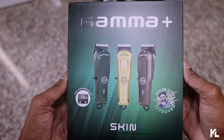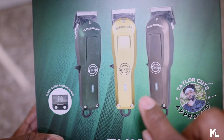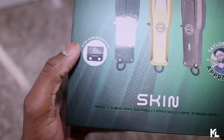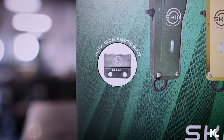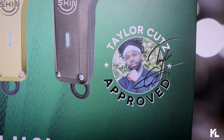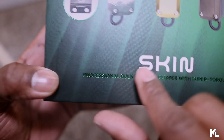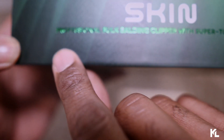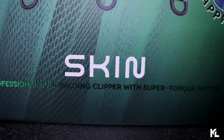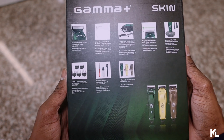When you get the box, it comes in an all-green box. You're going to see the Gamma Plus on the top, pictures of three different lids — a green lid, a gold lid, and a black lid. On the left side of the box, you'll see the blade, which is an ultra-close balding blade. On the right side, you'll see influencer Taylor Cutts with an "approved" endorsement. On the bottom it says "skin" and in green it reads "professional balding clipper with super torque motor."